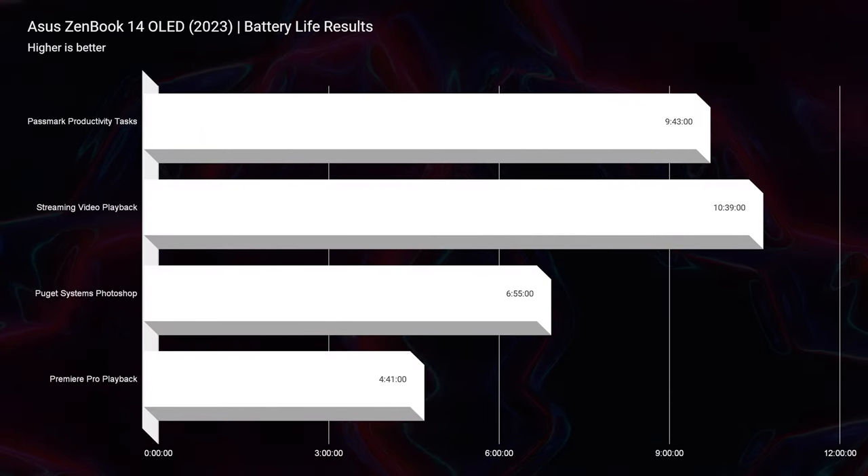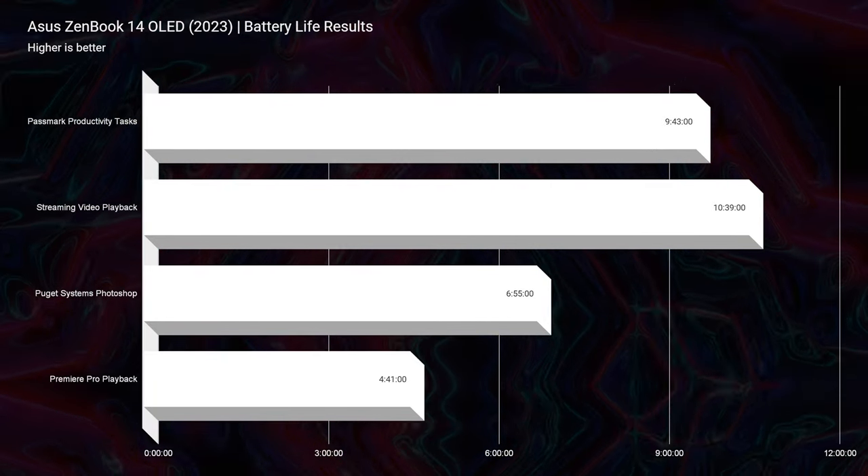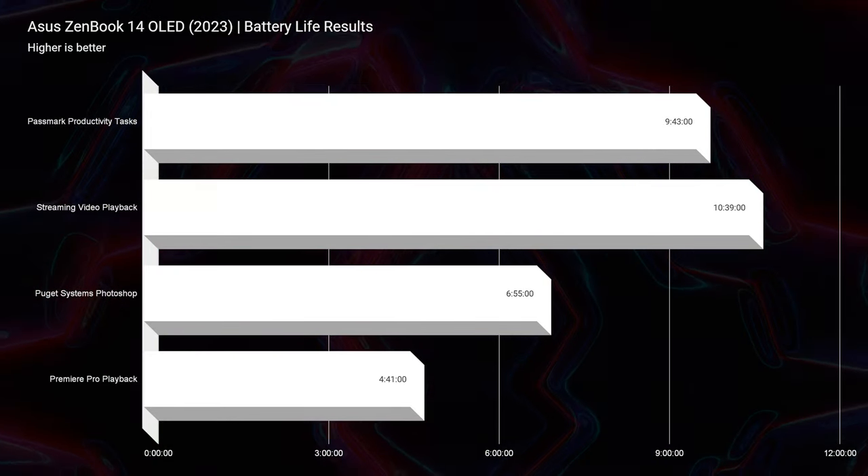It has a 75-watt-hour battery, which gave it solid battery life — 9 hours and 43 minutes of productivity, 10 hours and 39 minutes of streaming video playback, 6 hours and 55 minutes of Photoshop, and about 4 hours and 41 minutes of Premiere Pro video playback.